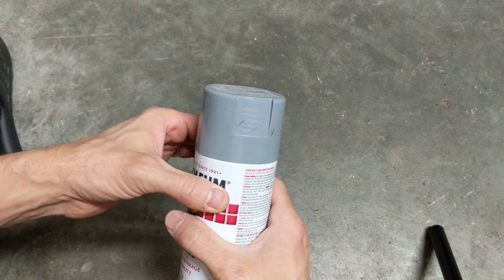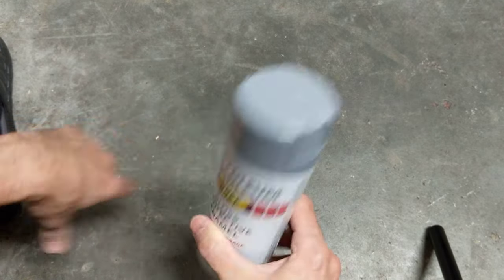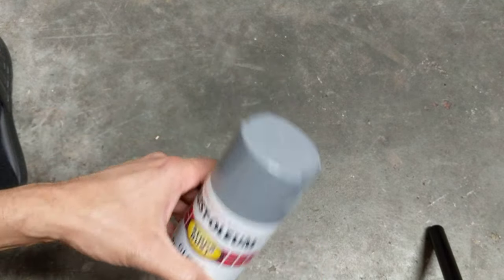Also, that's how the kids can't get in there. So thanks for watching this video on how to remove a spray paint can lid.